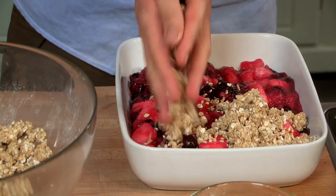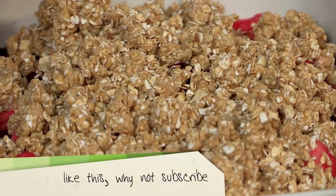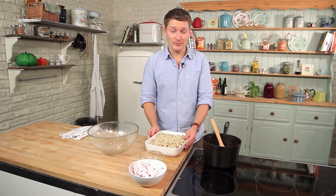You can make this with any of your favorite fruits — summer berries are perfect, or pears, peaches, whatever takes your fancy. Once you've scattered all the crumble over, it's ready to bake in the oven for about 25 minutes until golden brown.